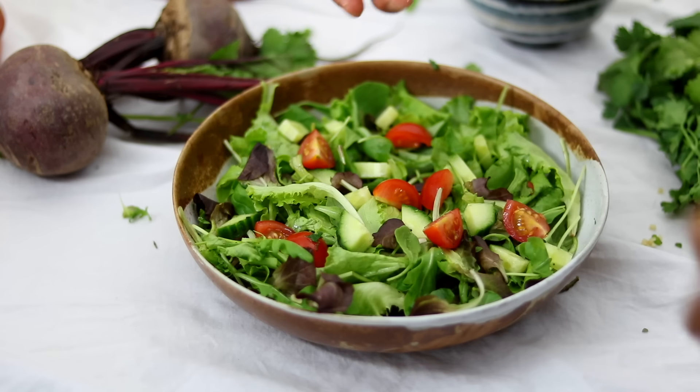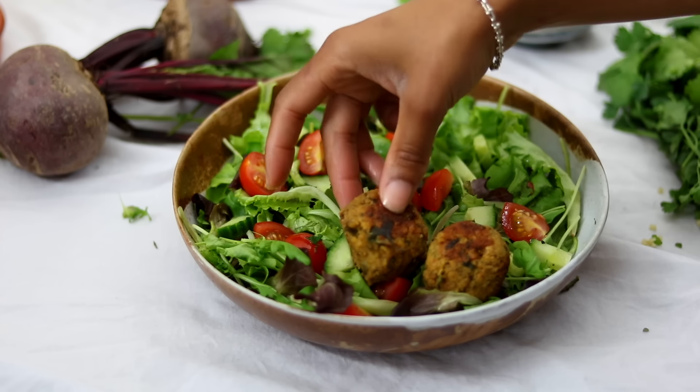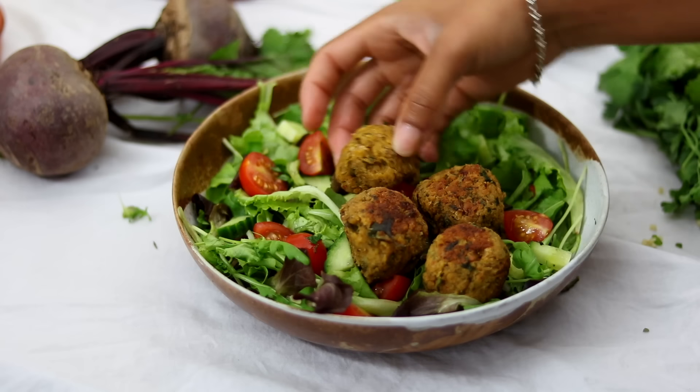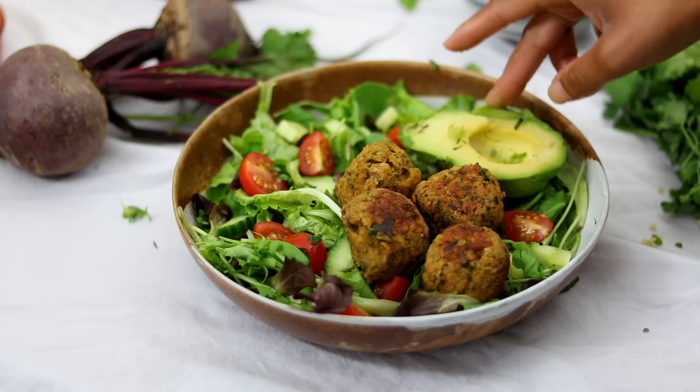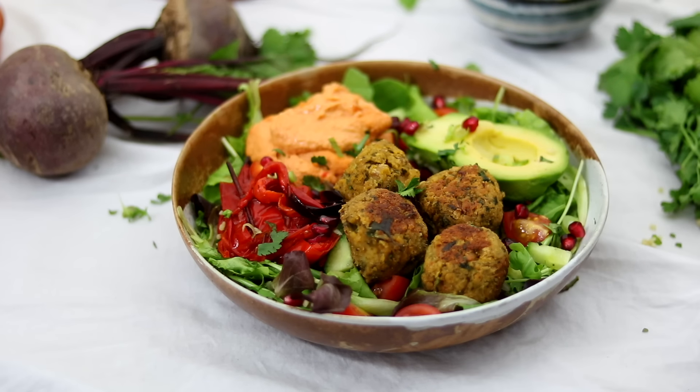I made a huge bowl with salad, cucumbers, cherry tomatoes, my falafels, the red pepper hummus, and some of the roasted red peppers from earlier — and it made this really, really tasty falafel bowl.